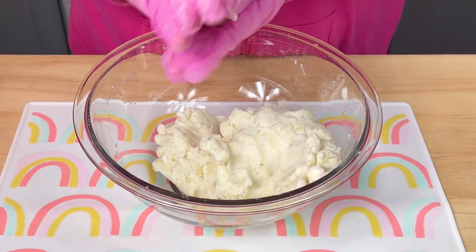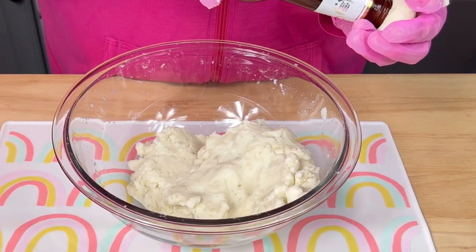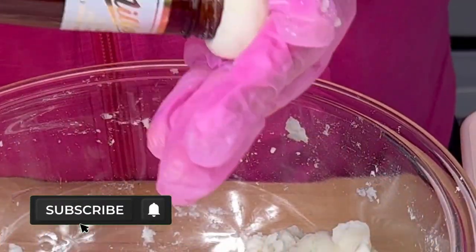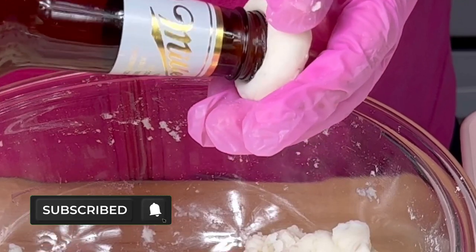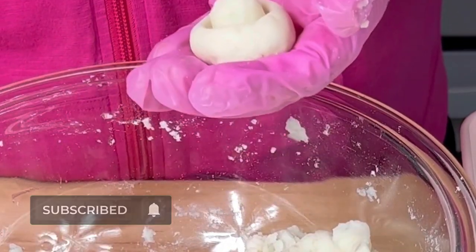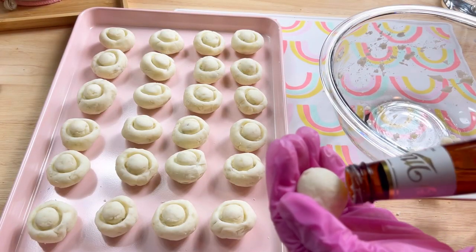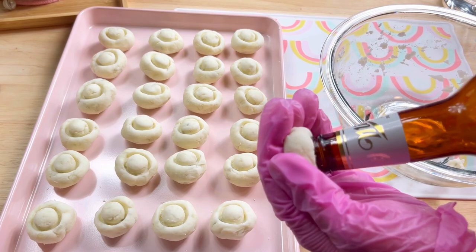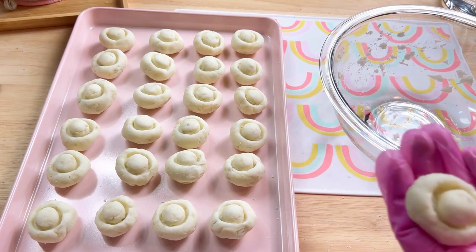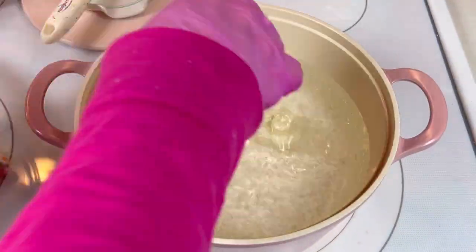Then I pulled off small pieces and rolled them into balls. I pressed each of them with the mouth of a bottle to create a mushroom shape. Once all of the dough had been rolled, I transferred them to a pot of boiling water where I cooked them for two and a half minutes.